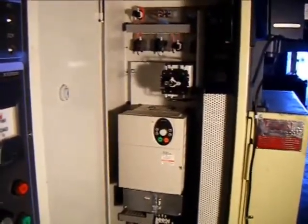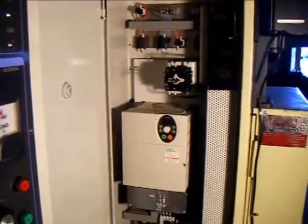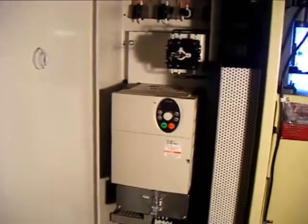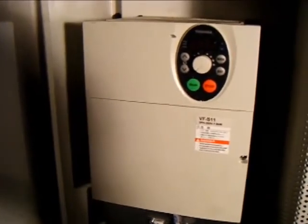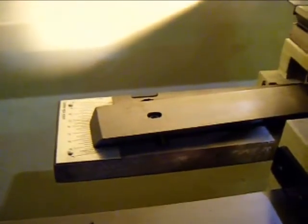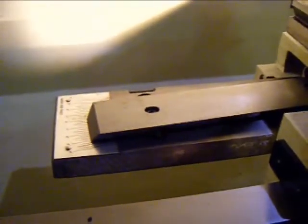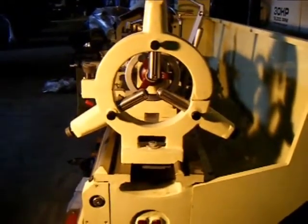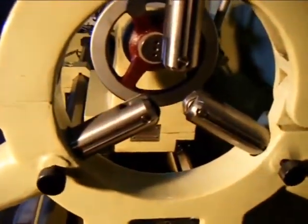The electrical cabinet on the Acer lathe is super clean, very easy to get to any electrical component in the machine. This is the Toshiba inverter drive system. Our Acer E-Lathe is also equipped with a $1,700 optional taper turning attachment, and an additional feature is that it's equipped with a roller type steady rest.